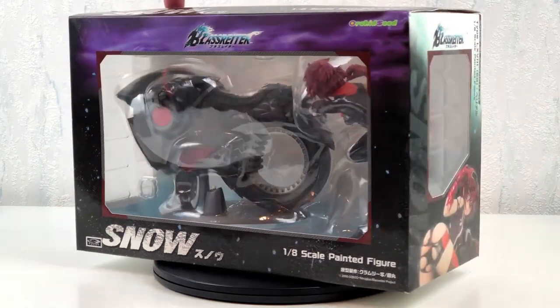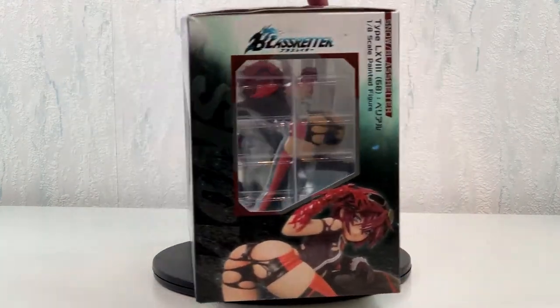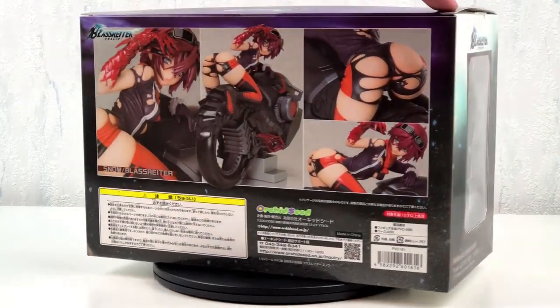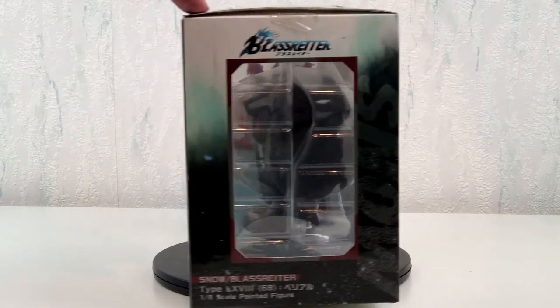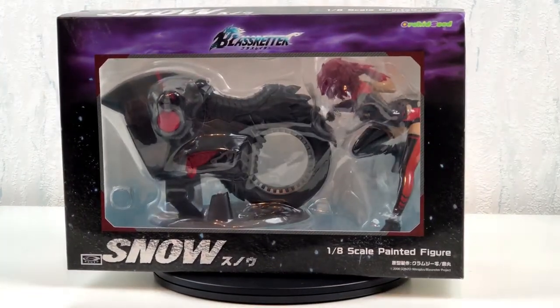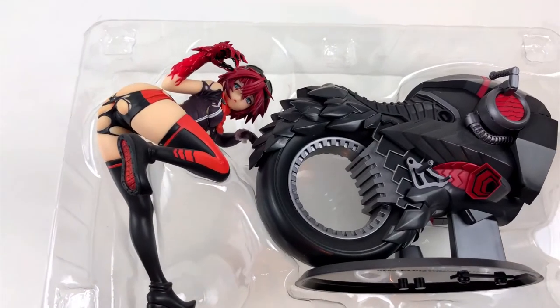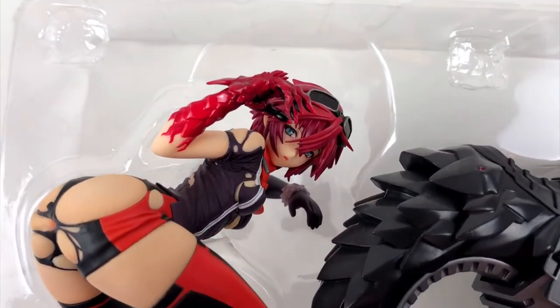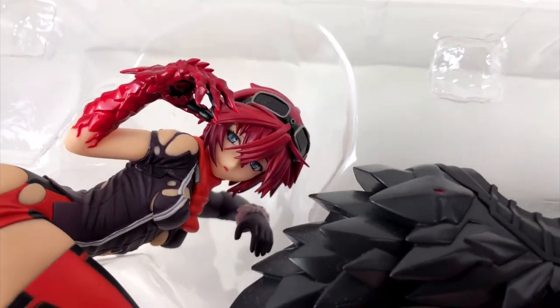Hello everyone and thanks for tuning in to another episode of Heads Unboxing. This time I have a nice little anime figure I want to show you. It is the character Snow from a show called Blasreiter. If you have never heard of this show before, it's no surprise — the same thing happened to me.